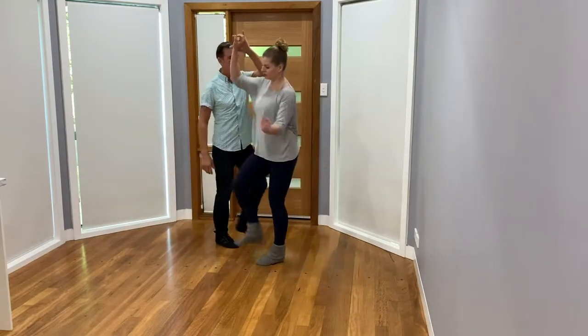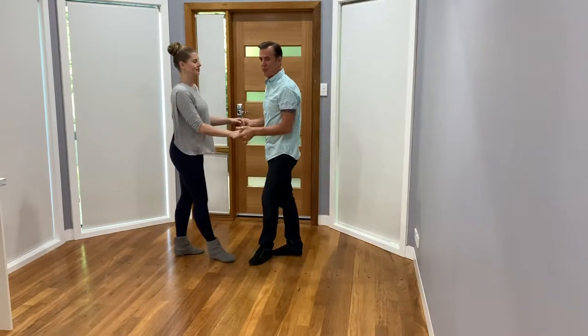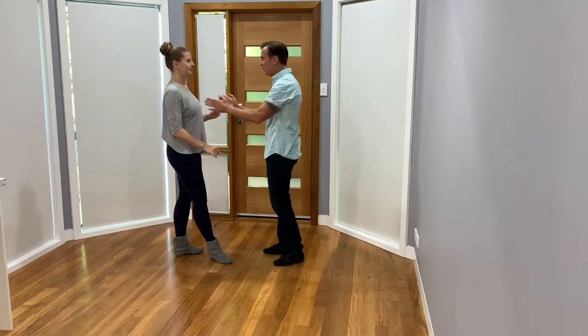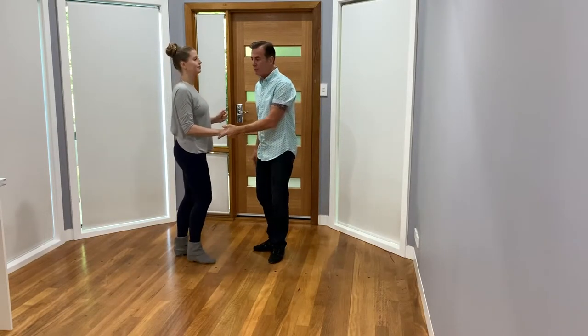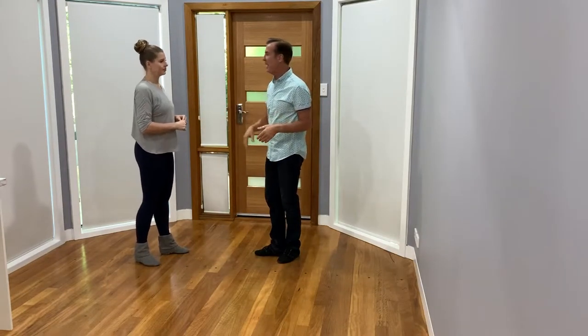Seven, eight, one, two, three, four, five, six, seven, eight. So I don't make it all the way around on the track, but it doesn't matter. I don't have to be blocking the girl. If I'm good at keeping my body in the right place, I can adjust anywhere in the pattern.